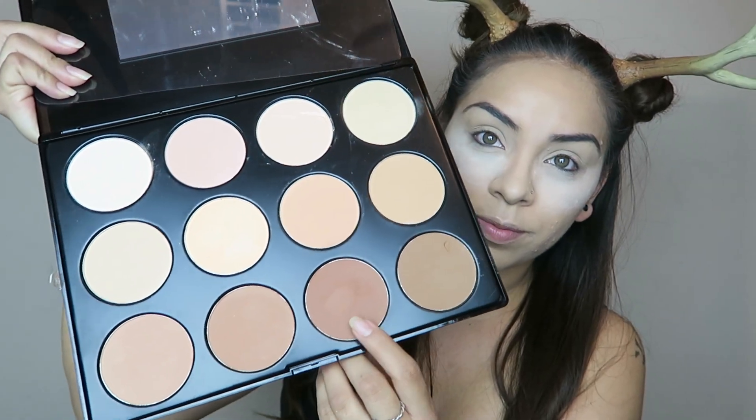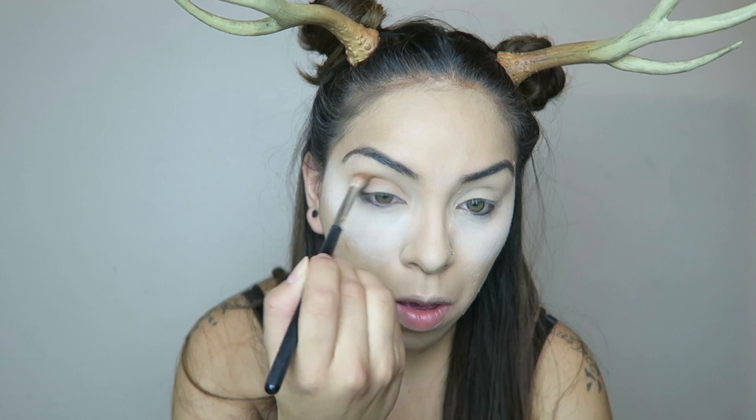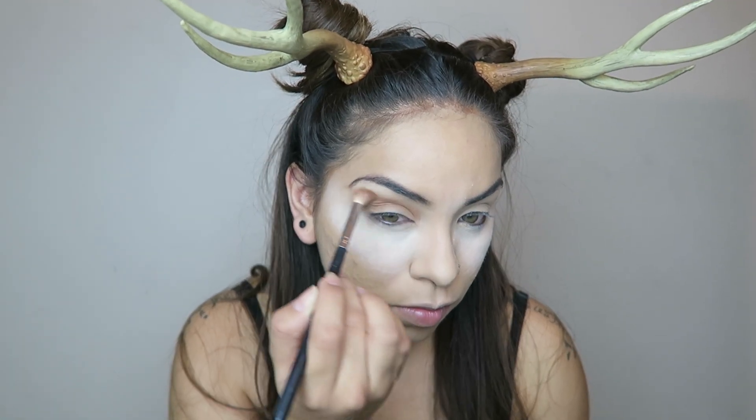Starting off with my Profusion palette, I'm taking this really nice warm brown and applying it to my crease, making sure I go all the way out and extend it to the end of my eyebrow.